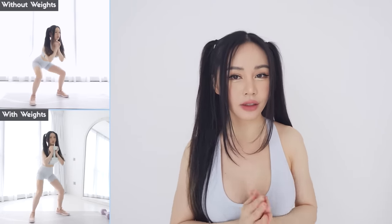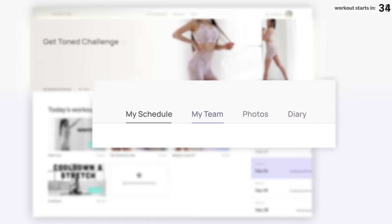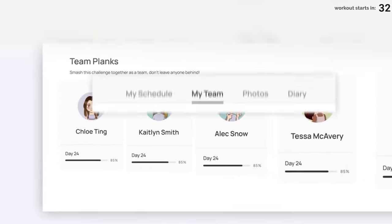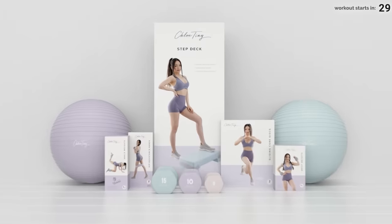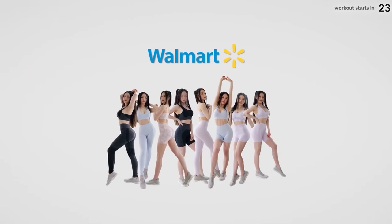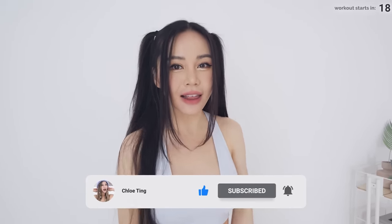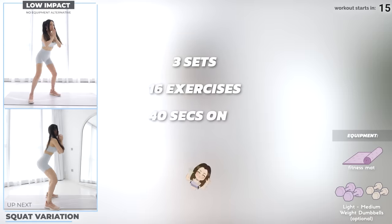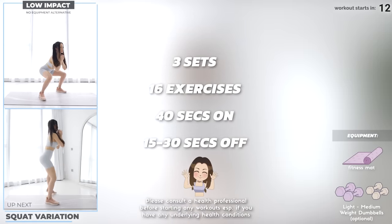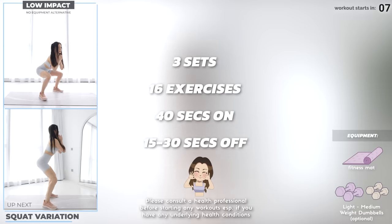Hey everyone, we've got a 15-minute lower body workout today working your booty and your legs. It's a weighted workout, but there's no equipment needed if you don't have any at home. You can find the full program schedule on my brand new website, and we've just launched a new feature so you can work out in a team of friends. We've got 16 lower body exercises across three sets, 40 seconds on and 15 to 30 seconds off. A few dumbbells will be useful, but you can follow along with no equipment alternatives as needed.